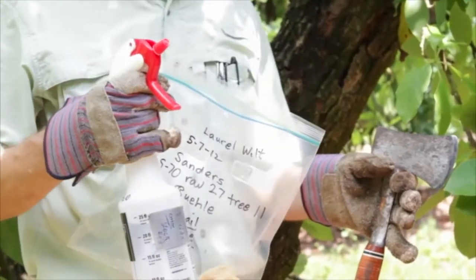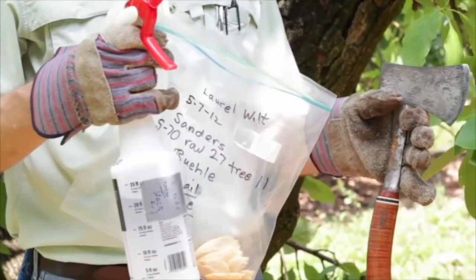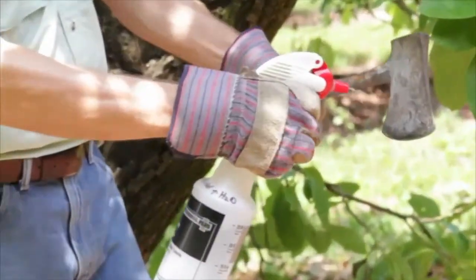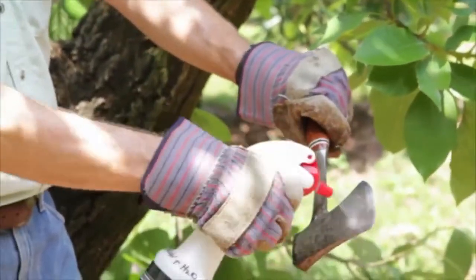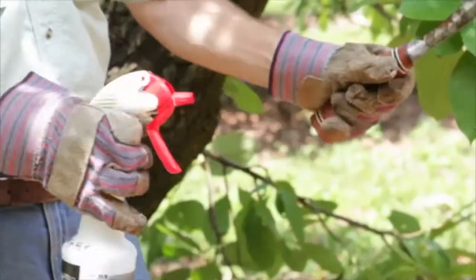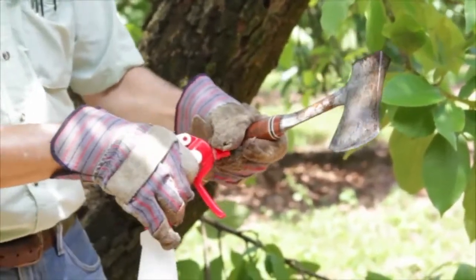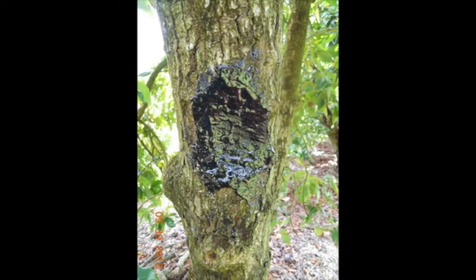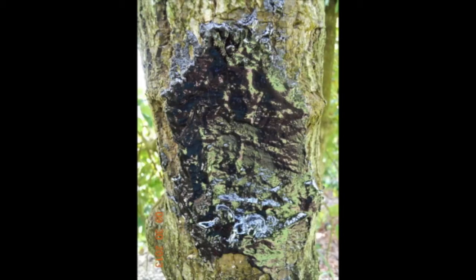After taking your sample — and I usually sample from more than two places on the tree — go ahead and take your disinfectant and disinfect your implement, so there's no chance of spreading it to another tree by your sampling. We also recommend that you cover the wound with a fibered roofing tar — it should specifically say 'fibered roofing tar' — because beetles cannot penetrate through that tar and cannot bore out of it. If you just use latex paint, the beetles can bore through it.